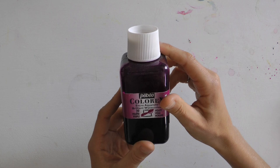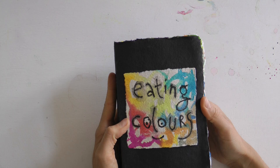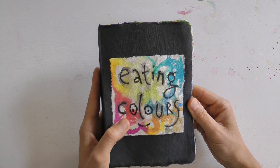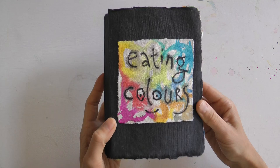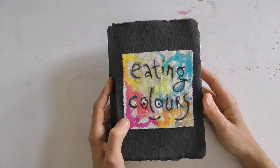Jetzt möchte ich gerne mein Buch mit euch teilen. Ich werde einfach durchblättern und hoffe, euch damit eine schöne Anregung zu geben. Vielleicht habt ihr ja, wenn ihr irgendwann mal fastet oder eine Zeit der inneren Einkehr verbringen wollt, auch Lust, das auszuprobieren und die Farben als alternative Nahrungsquelle zu nutzen. Und außerdem ist es eine gute Anregung dafür, mal ganz unkompliziert zu malen – nicht immer Bilder malen zu wollen, sondern manchmal einfach nur mit den Farben zu spielen.